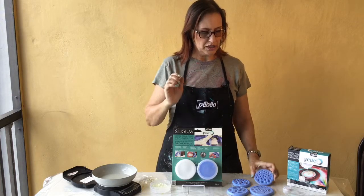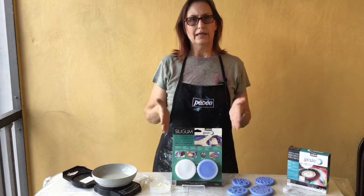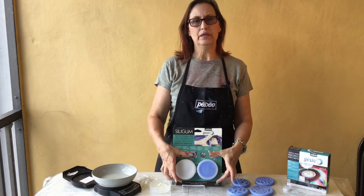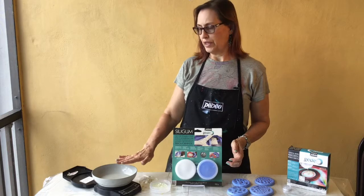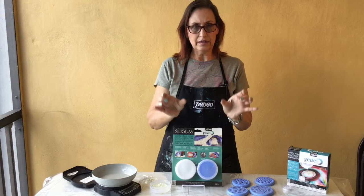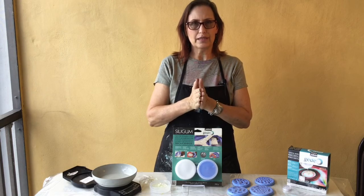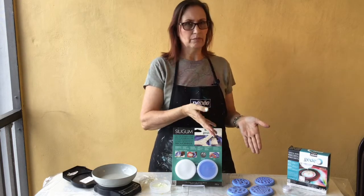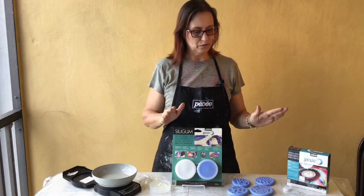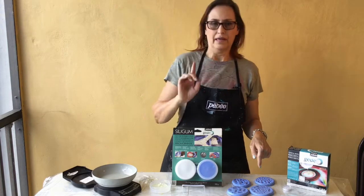I put them into the mold when I mixed the two parts together. You can see here in Pebeo's silicone package we have a Part A and a Part B. We're going to be measuring or weighing those so that we get the right even amounts, and then we're going to mix them together to create these really fun molds. Then I'll show you how you mix up some Pebeo's resin to put in them.